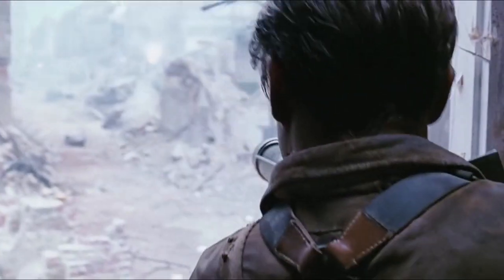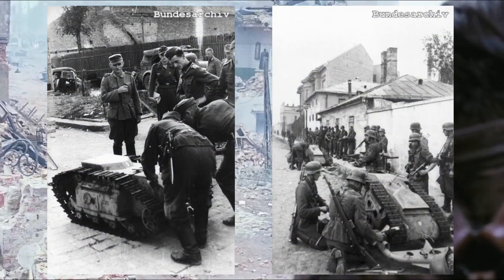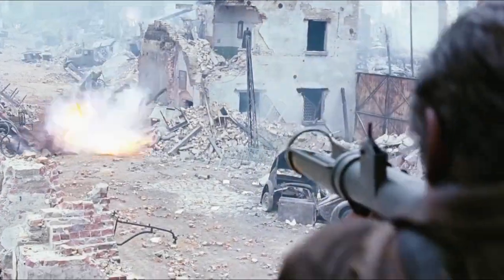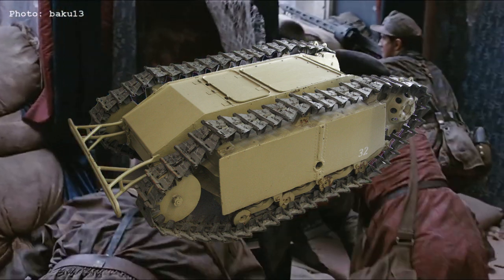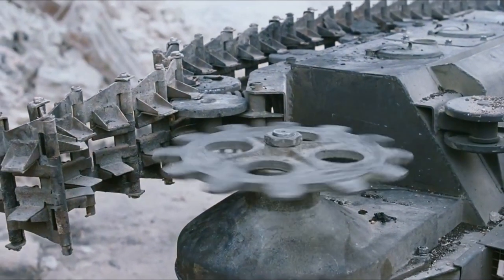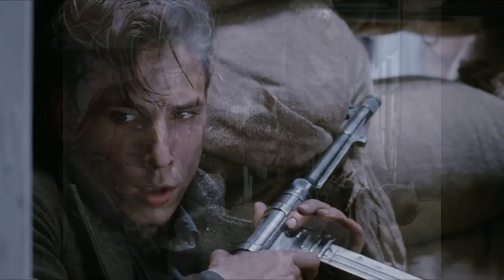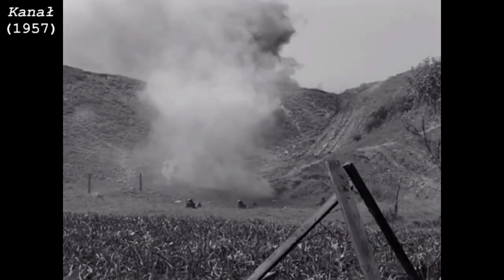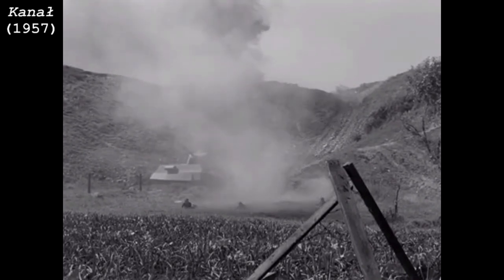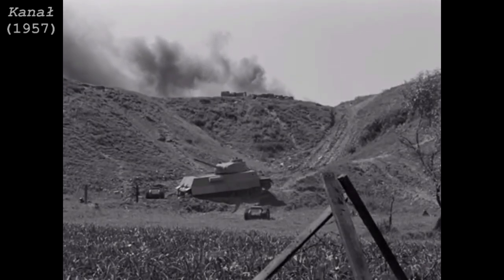While not a tank, the Goliaths seen in the film were extensively used during the fighting in Warsaw. The Goliaths were armoured remote-controlled bombs which could be steered from cover. These tracked mines could deliver payloads of 60–100kg of high explosive, enough to destroy positions and heavily damage or demolish buildings. A pair of Goliaths are also seen in the earlier Polish film on the uprising, 1957's Canal, which also features a PIAT — albeit a wooden mock-up — which takes on a German tank.